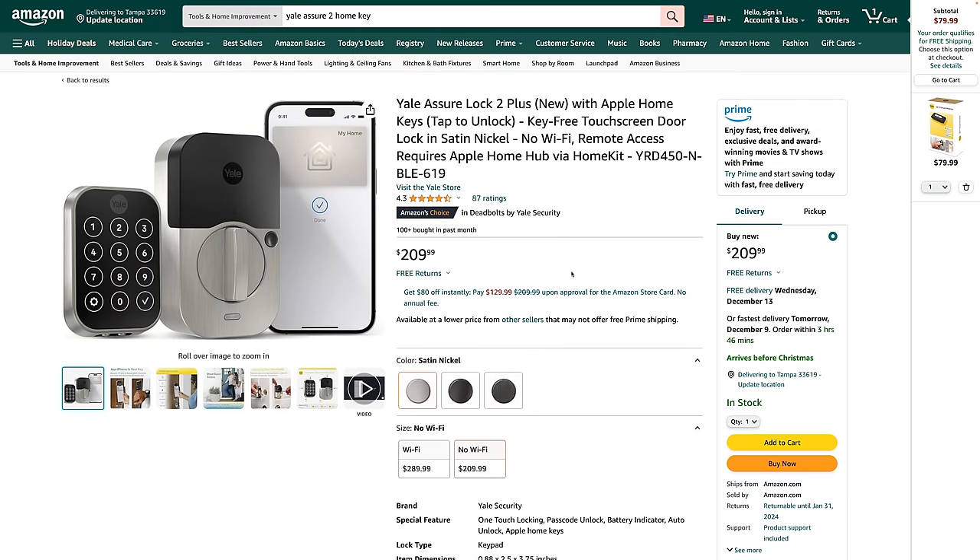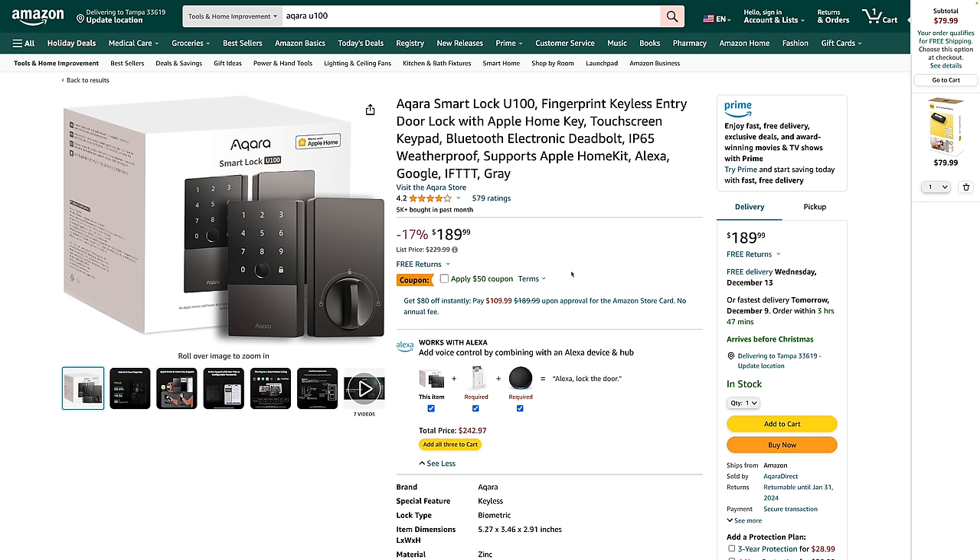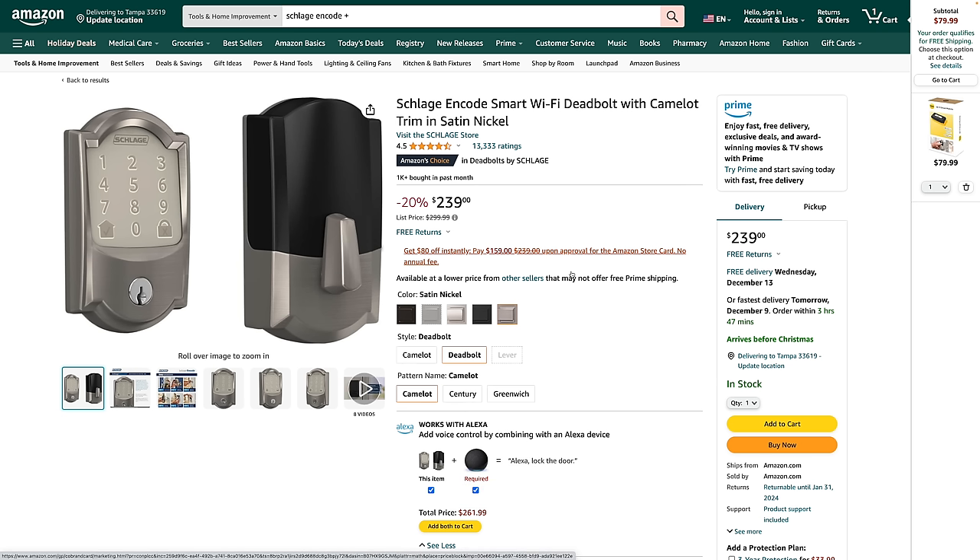My Yale Assure Lock 2 is $210 and the keypad comes with a lot. The Aqara U100 is under $200 and still has HomeKey, a fingerprint scanner, keypad, and physical key. The Schlage Encode is about $240 and also works with HomeKey. But if your main priority is looks and you want a smart lock that doesn't look like a smart lock, the Level Lock Plus is probably your only option. It also has the best color selection — if you need satin nickel or a gold look, it'll match your home decor best, though keep in mind the strike plates are all one color.